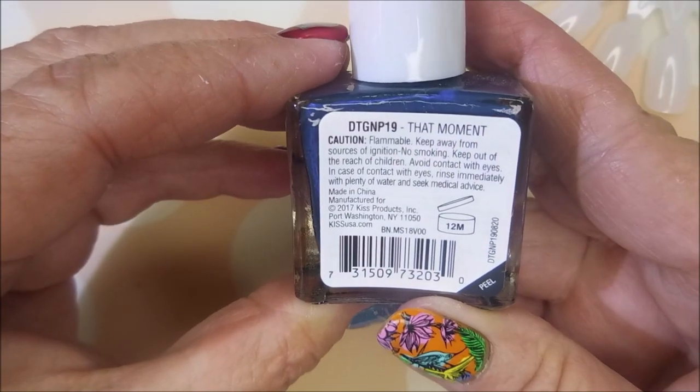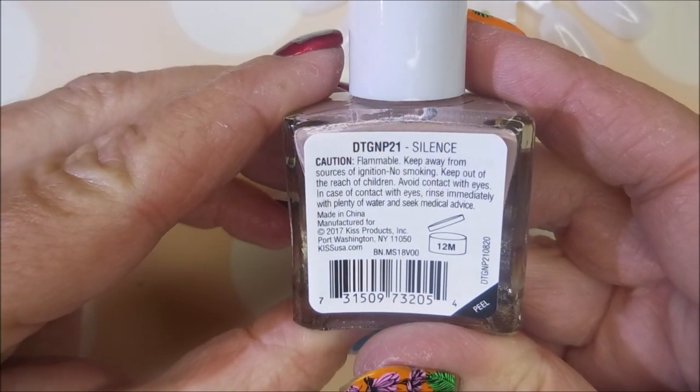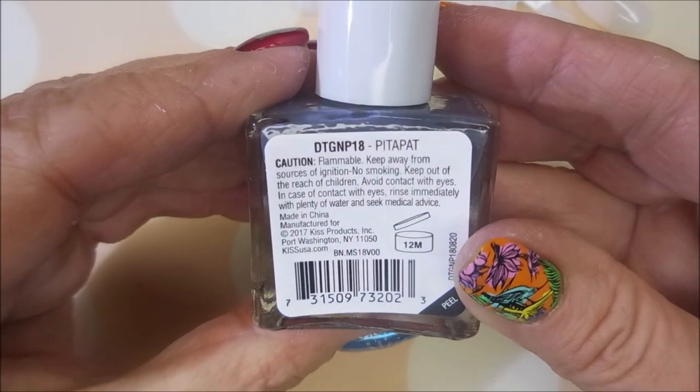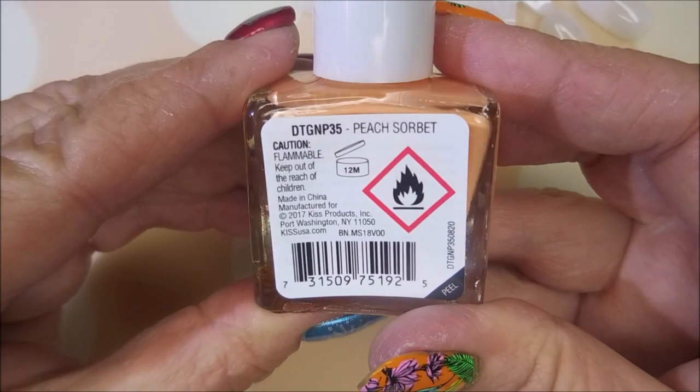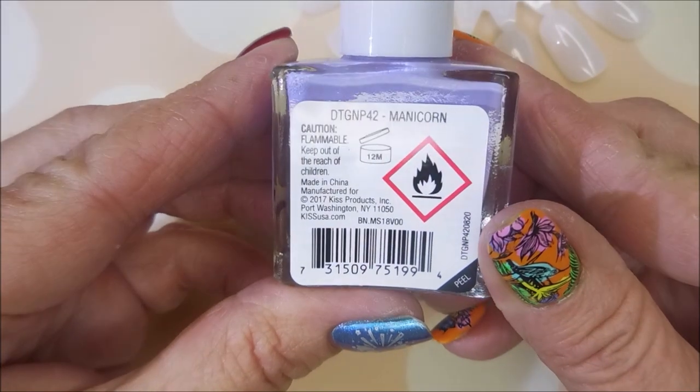I love it. That Moment as well as Silence and then Falling and Pitta Pat. This one is Peach Sorbet — I think it's a dupe in my collection. And Foliage and then the last one is Manicorn.